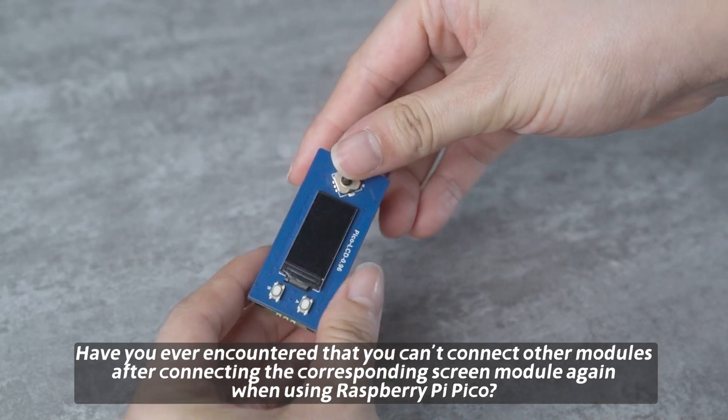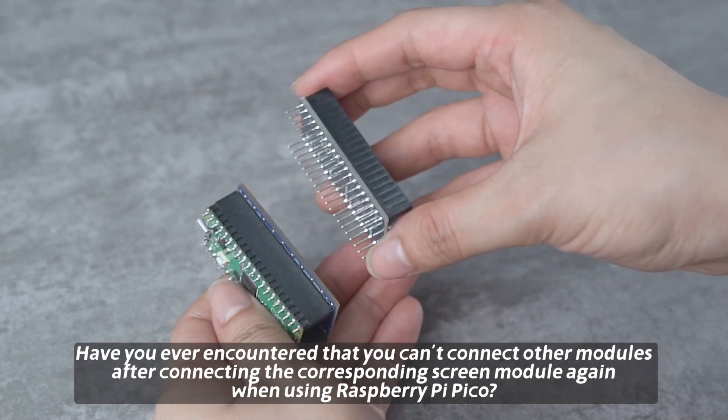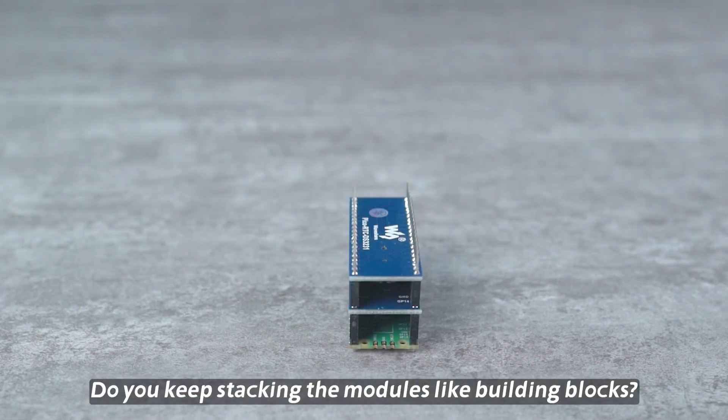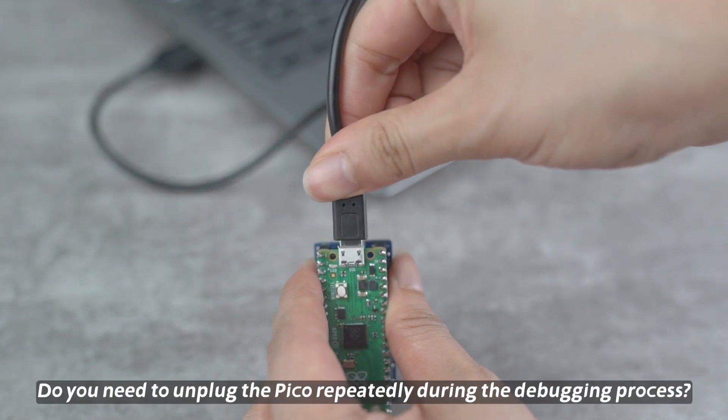Have you ever encountered that you can't connect other modules after connecting the corresponding screen module when using Raspberry Pi Pico? Do you keep stacking the modules like building blocks? Do you need to unplug the Pico repeatedly during the debugging process?